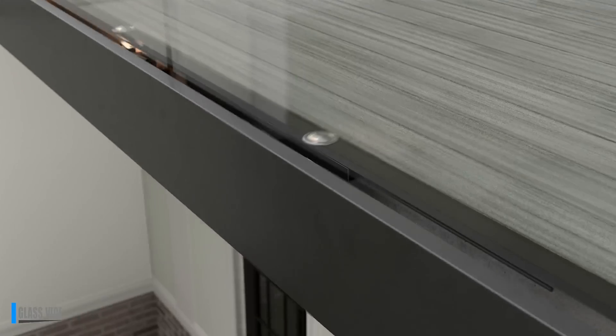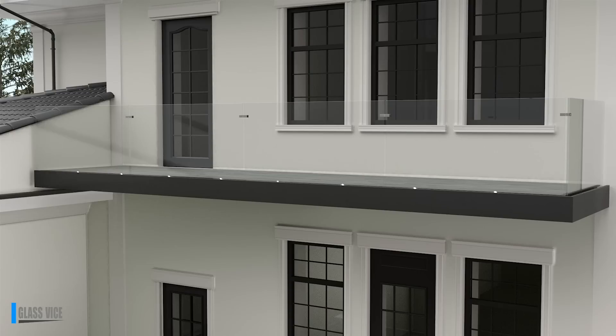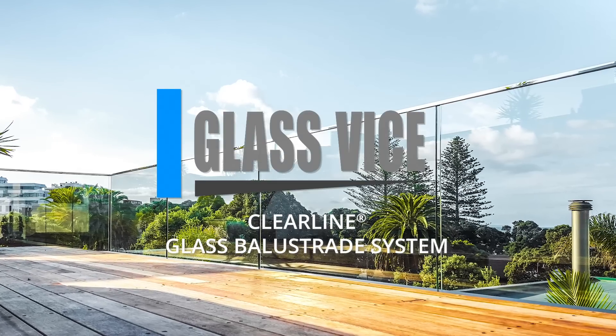All done! The GlassVice Clearline Glass Railing is an installer's dream. Fast and reliable with its patented double friction technology and superior adjustability. For enquiries or technical information, visit glassvice.com.